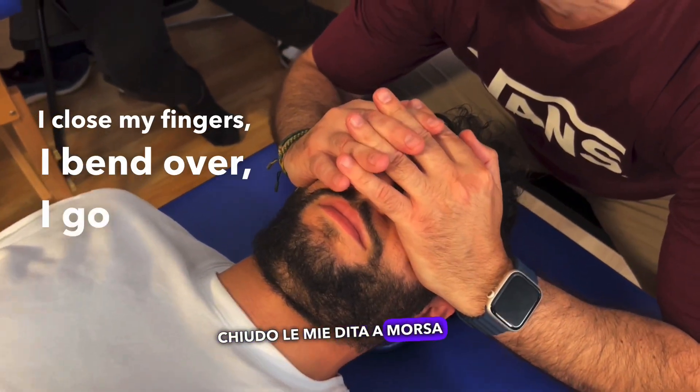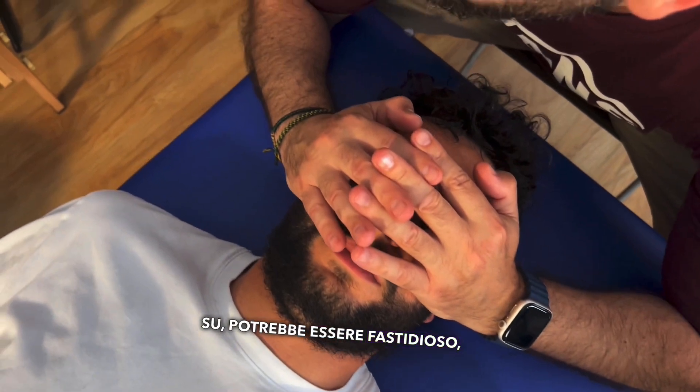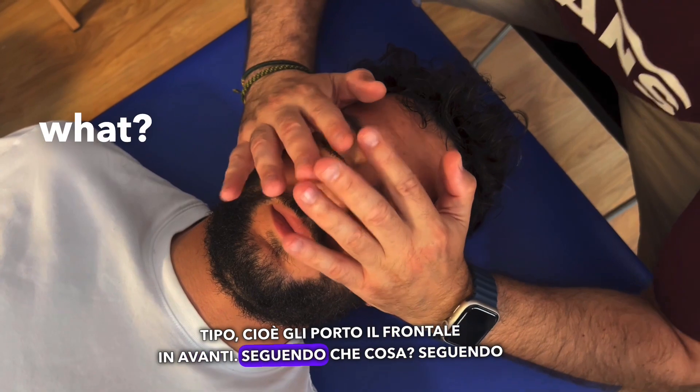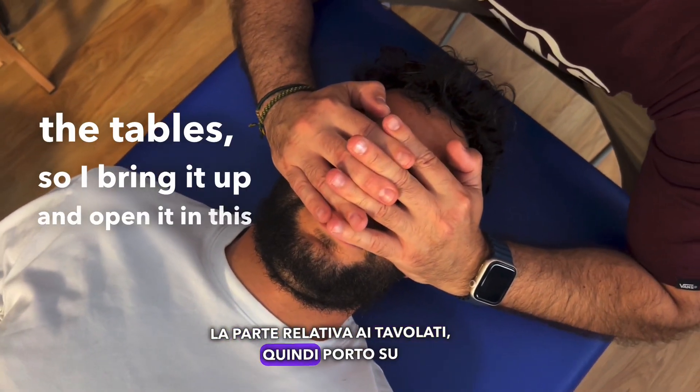I close my fingers, I bend over, I go up — it could be annoying. I go down and I create a movement: I bring the frontal forward, following the relative part, the table. So I bring it up and open it in this way.